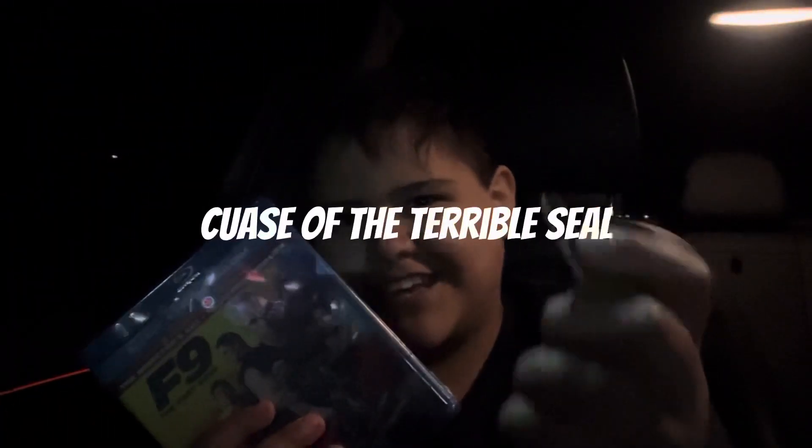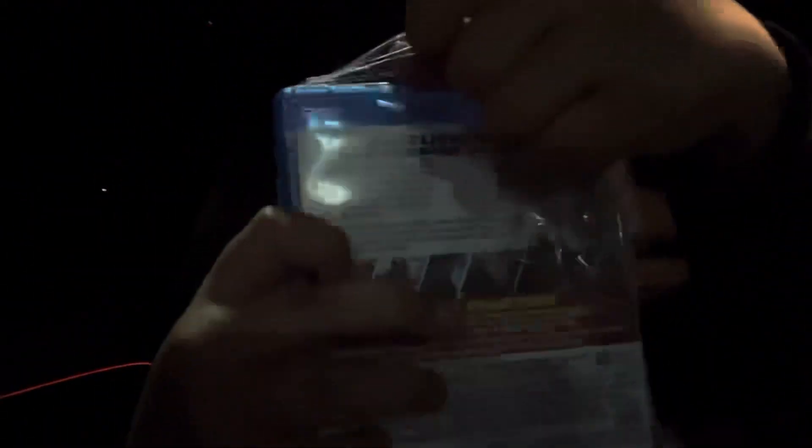There's the side, then the back with bonus features. I'm going to use a key to open it. Look at that — there's the Blu-ray, here's the digital code, and over here is the DVD.